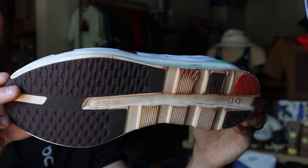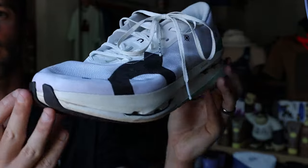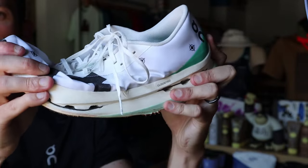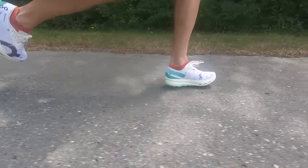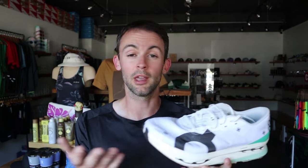This shoe isn't for everyone: the Cloud Boom Echo 3 is On's carbon-plated race day shoe. It's very expensive, very fast — easily On's fastest-feeling shoe — but it also has really low durability; the outsole is getting chewed up quickly. You'll want to use it specifically on race day and maybe one key session just to confirm it works for you. It has more of a race day fit — a little bit narrower — and it performs best on smooth pavement. Overall I've had a nice experience running in it, though I haven't raced in it yet.